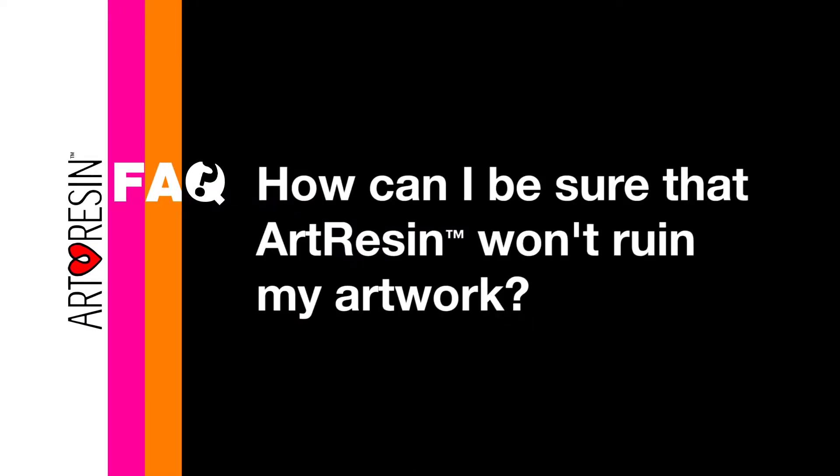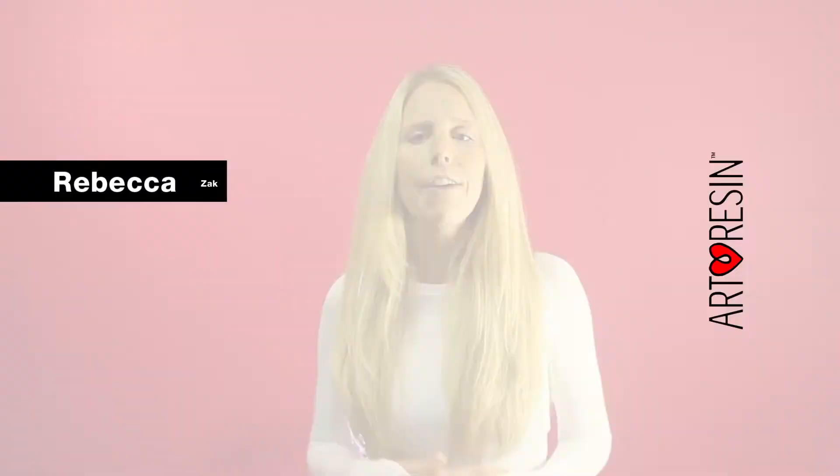How can I be sure that ArtResin won't ruin my artwork? If you're inexperienced with using resin, I always suggest to test ArtResin on a non-masterpiece first.